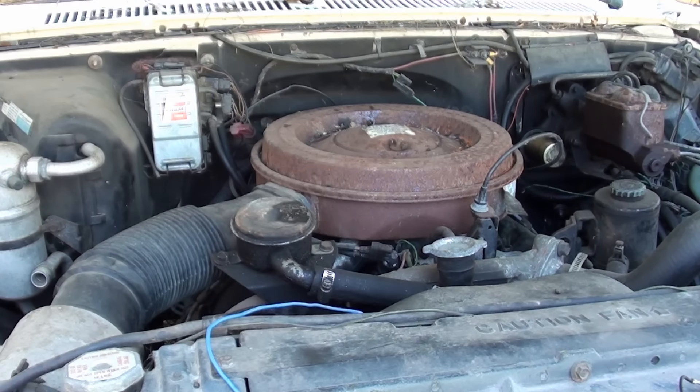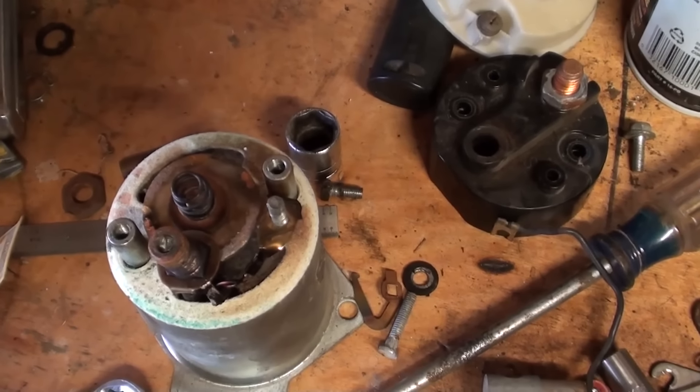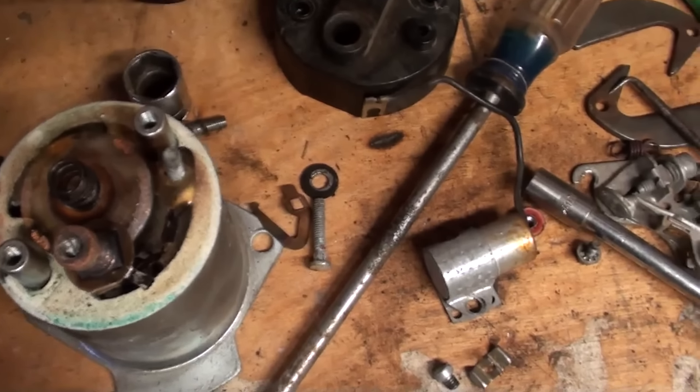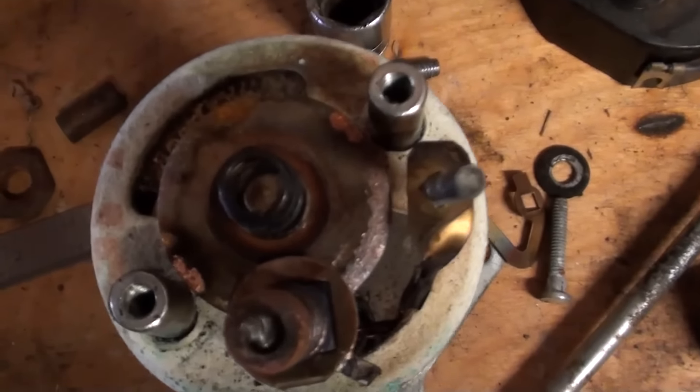There's a myriad of things that can happen when you say something like that, but here's what I found. I put a battery in it, turned the key, and I got nothing. So I jumped across this, used the jumper switch and jumped across the solenoid terminals, and I got nothing. So I took the starter off and I pulled the solenoid off, and I got this.